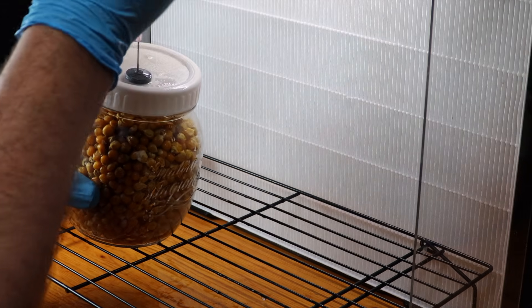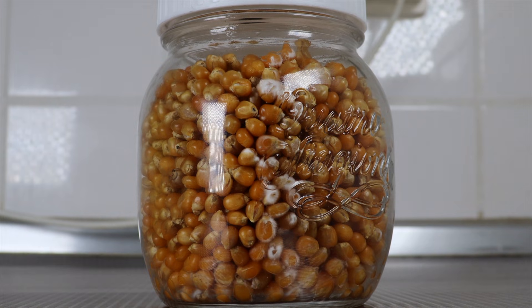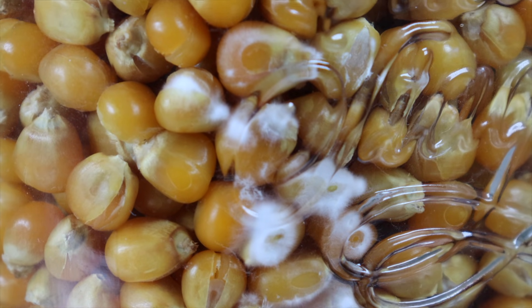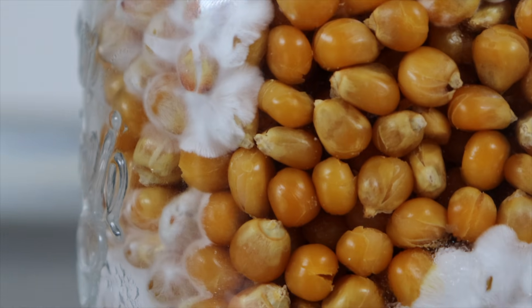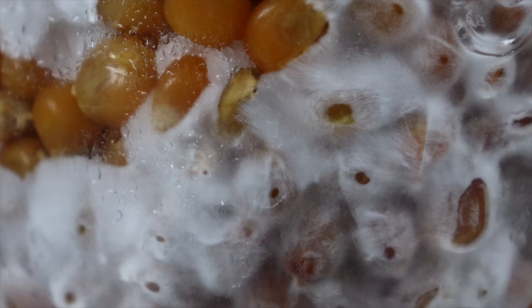We'll let this incubate for a few days and check in a little later. This is four days later and we can already see some nice white mycelium beginning to grow, which is fantastic. This is 12 days since inoculation and the mycelium is really taking off and colonizing quite rapidly — you can see the structures fanning out and covering the kernels.